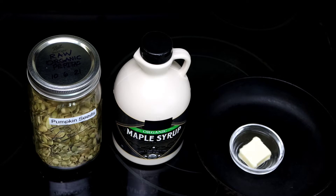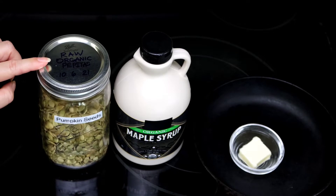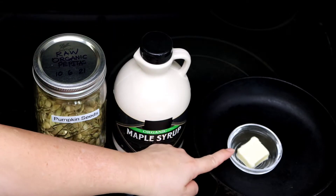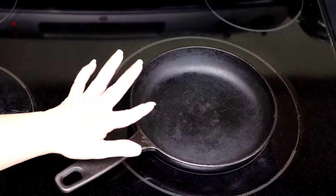The glaseado of seeds or pepitas de calabaza is very easy to prepare. We need pepitas de calabaza, preferiblemente pepitas crudas and without sal. We also need jarabe de arce and a little bit of mantequilla without sal. As I told you, this is very easy to prepare and we start pre-calenting the sartén.